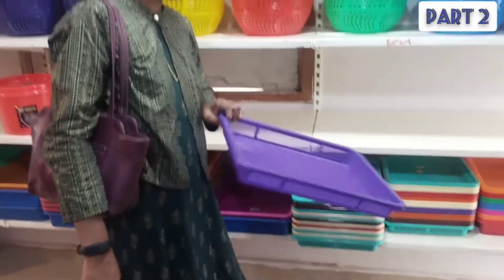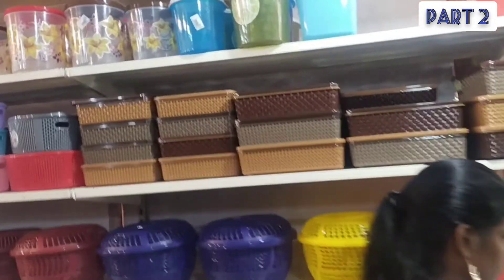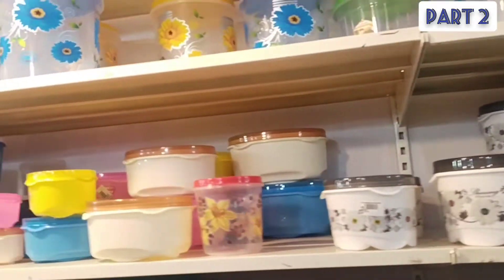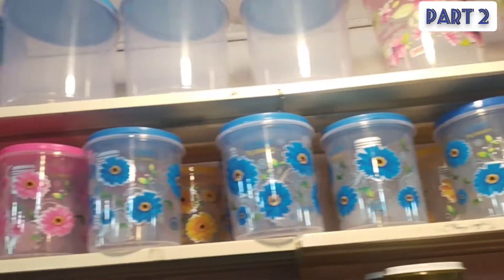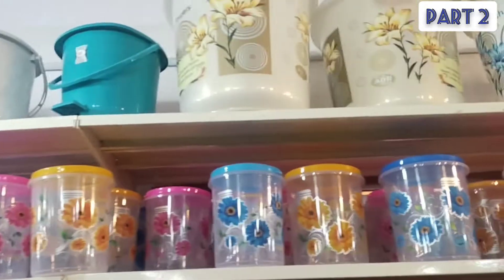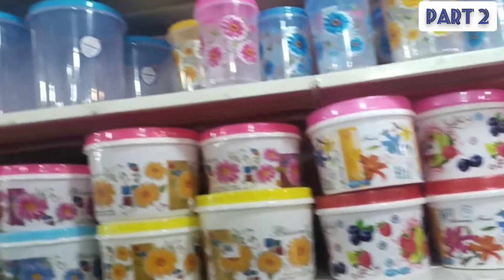There are plastic trays in the size of the trays. We use the plastic depot in the kitchen. We are going to see it. There are snacks and buckets.